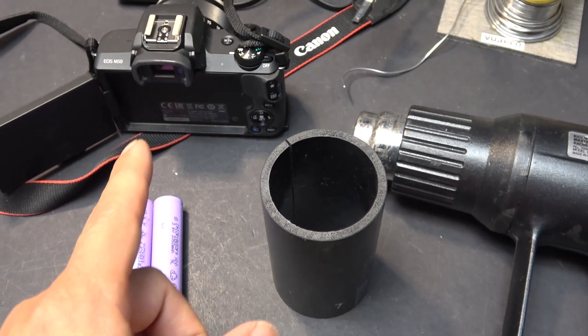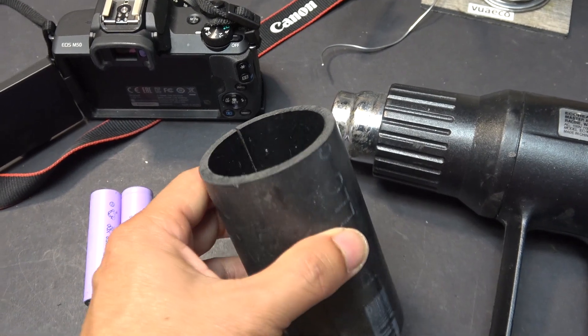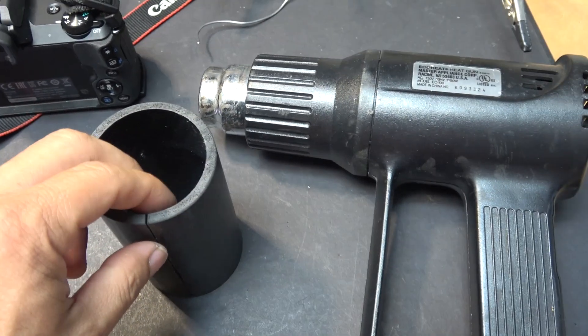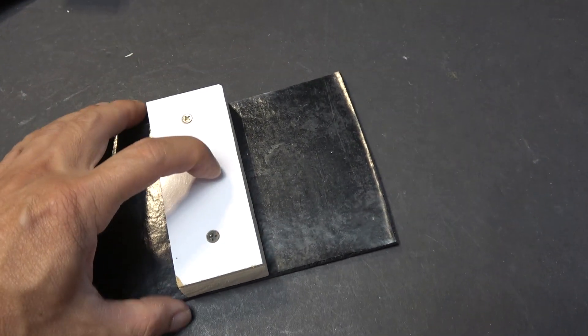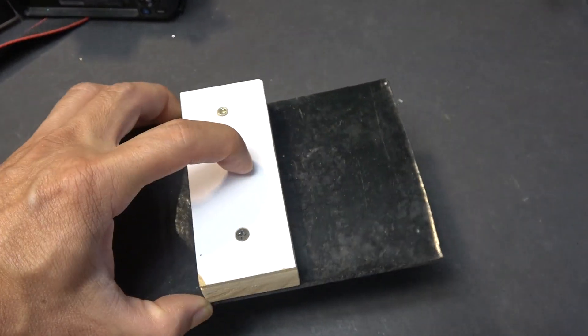Next step is to make the case for the battery. I'm gonna use an ABS plastic pipe. I cut a slot in the middle, then I heat it up with my heat gun and straighten it out flat, then heat it again and use a piece of wood to mold the plastic into a box.